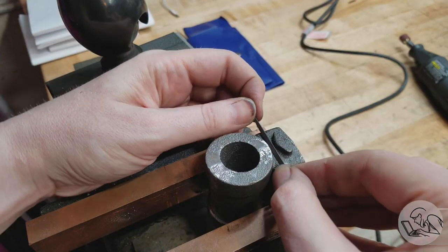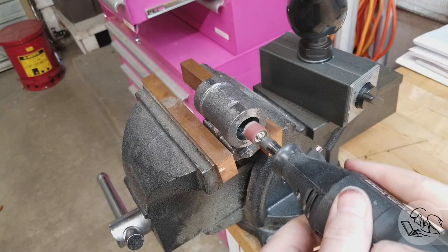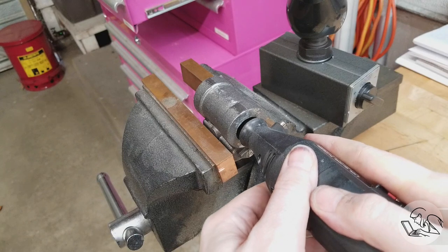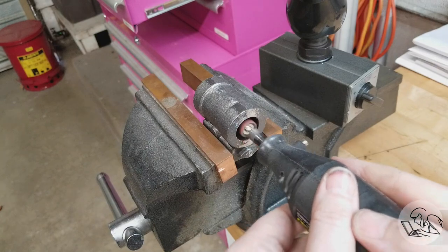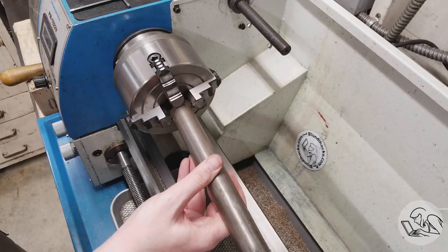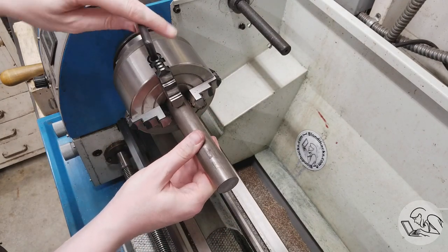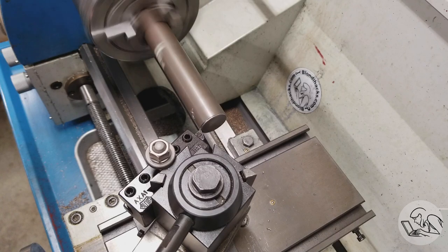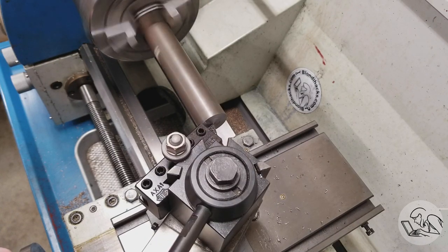Now I'm cleaning up the casting here with files and a Dremel. The first step in the Keith method is to clean up the inside of the bore a little bit. The whole key to boring a cylinder casting is that everything has to be aligned to the bore, except that the bore is a rough casting. So how do we find what the center axis of that casting should be?